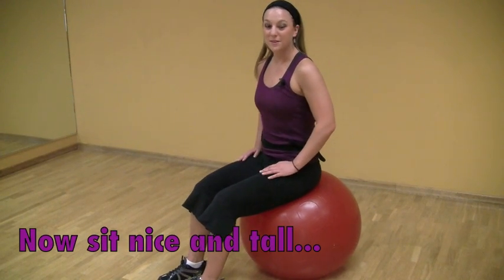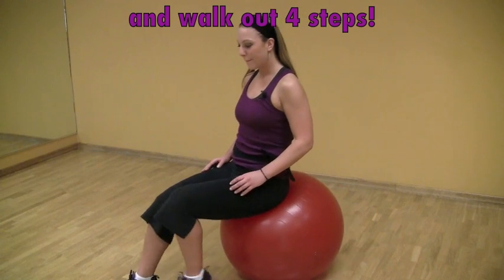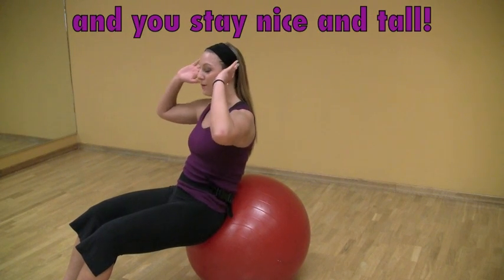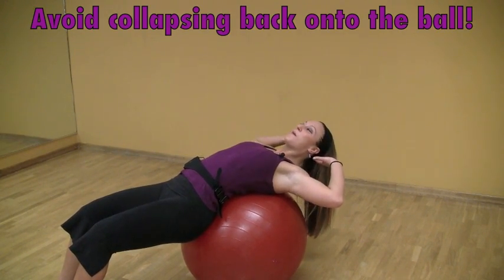The first thing you're going to do is sit nice and tall. You're going to walk yourself out four steps, so that your lower back is now pressed into the ball. You're going to stay as tall as possible and avoid collapsing onto the ball. This is what I see most commonly in my classes.